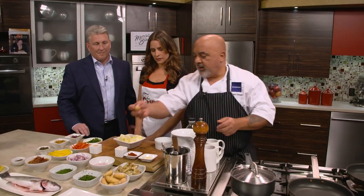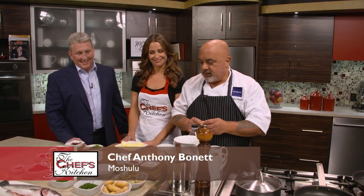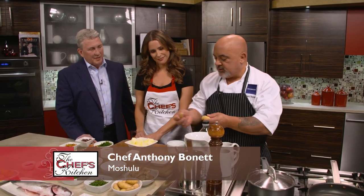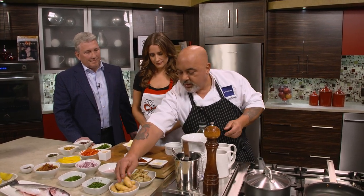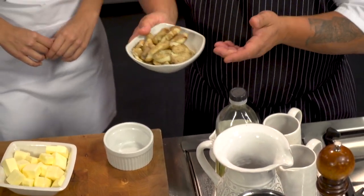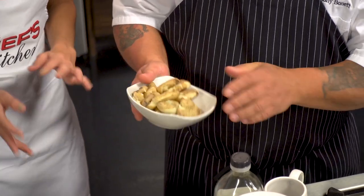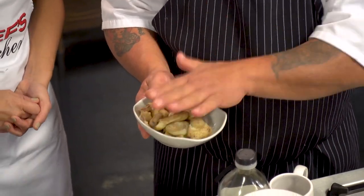Fingerling potatoes are a great potato to work with — they're small, shaped like fingers, and vary in sizes a lot. So when you're cooking them, be careful, because some will overcook faster than others. These are already cooked. The only thing we do is cook them, let them cool down a little bit, and smash them with a fork or your hand.